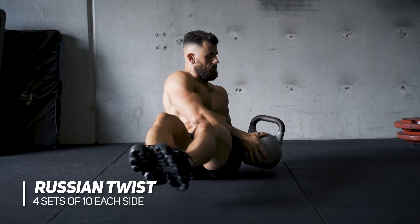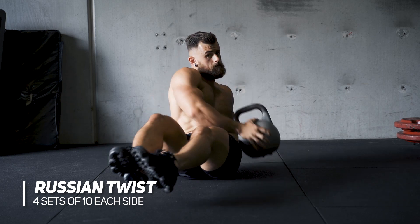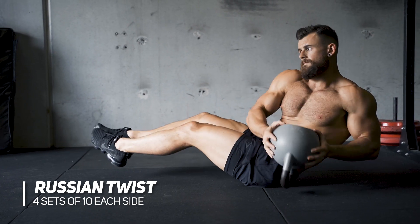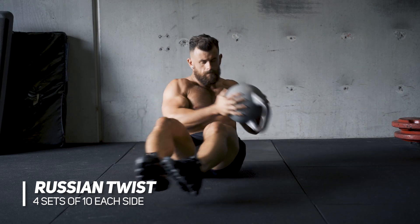The next movement we're doing here is gonna target the obliques — this side of the abdominals. This is a Russian twist. I've got a kettlebell here, you can do this with a dumbbell, you can do this with a medicine ball — whatever works for you. The whole thing here is we got our feet off the ground, we're twisting until our elbows are facing the front of our body. Ten each side, four sets total.